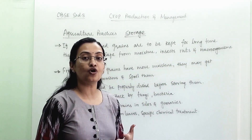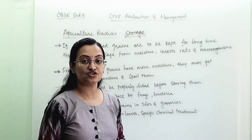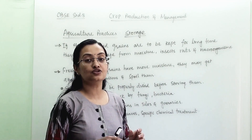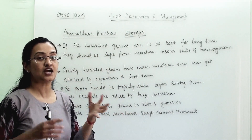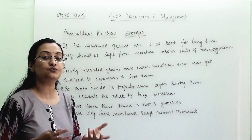They should be fit for consumption, or they should be fit for germination if we are taking another crop from this seed. Storage of the grain is very important, and mostly when they are freshly harvested, the moisture content in the seed is very high.